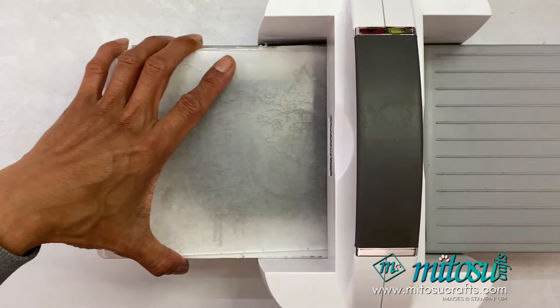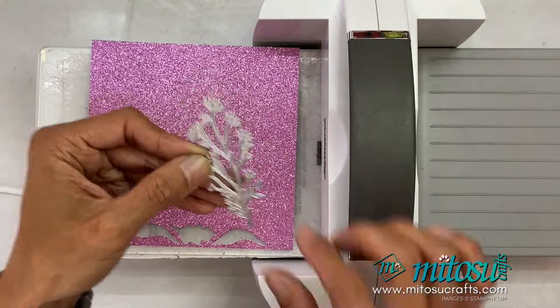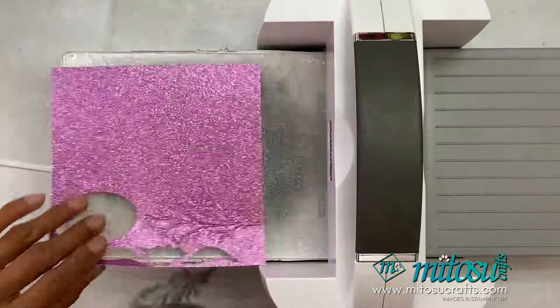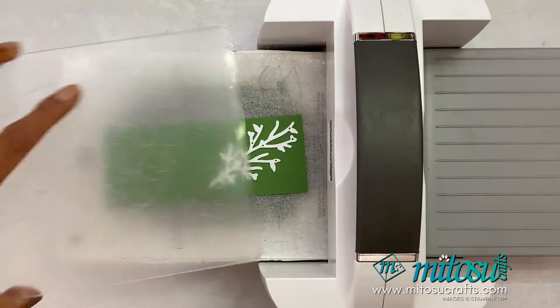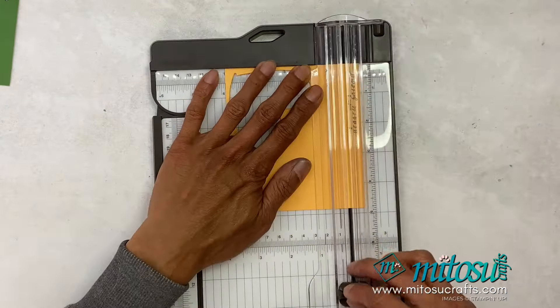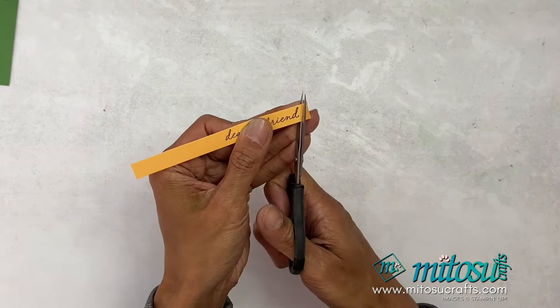Before I add the DSP onto the card base I'll do some die cutting first. We're just going to quickly die cut the petunia pop glimmer paper with that design — it's got leafings and flowers on there. And we're going to use garden green for the piece without the flower. Then we'll stamp the sentiment — I've opted for 'dearest friend' in Memento — and just trim that with the trimmer, snipping off the edge.